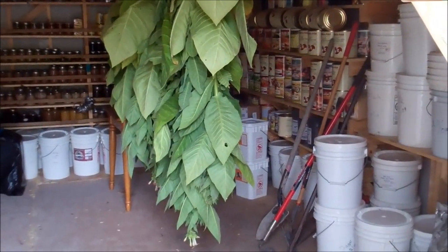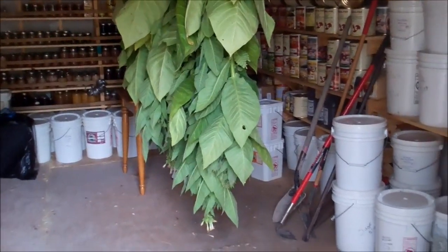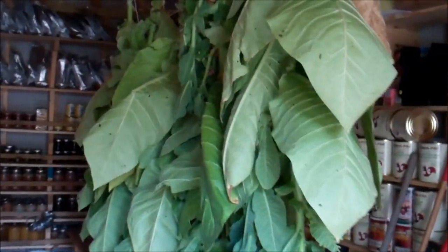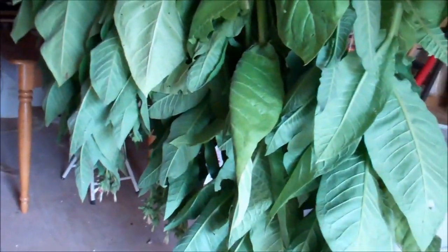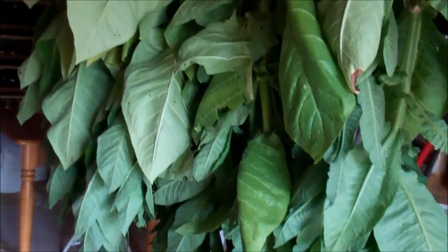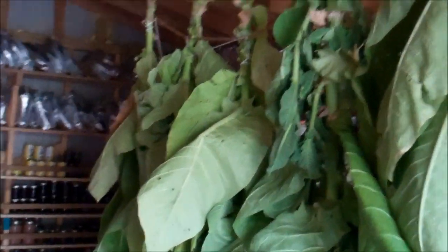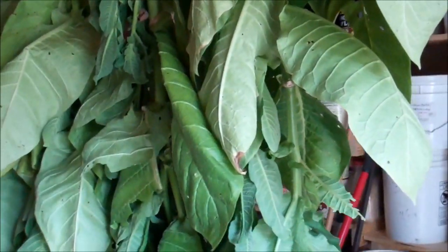Hello fellow YouTubers, Bear Prepper here. Okay, this is where we got the tobacco hanging from the rafters. We have the attic fan up there, so hopefully that will give it enough airflow to dry nicely. We pulled up five of the nine plants, so we're going to give this a shot, see if it works better.